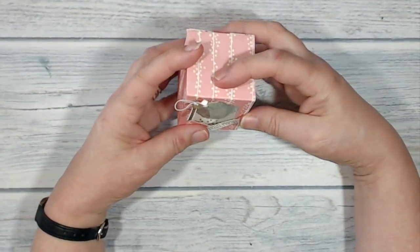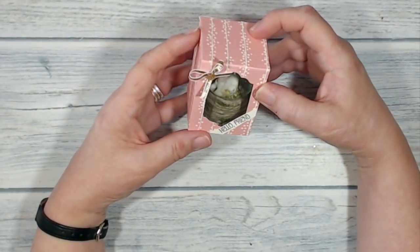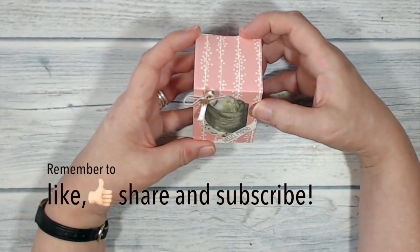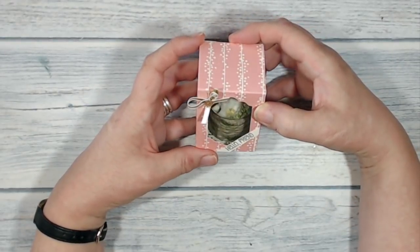And there it is — my finished little box with my little unicorn snow globe sitting safe inside. That is it for today. Thank you very much for staying with me, do come back and see me again soon, but for now, bye-bye.